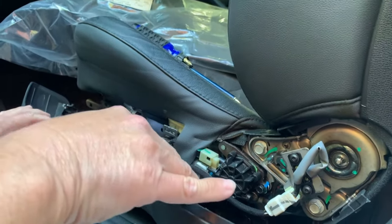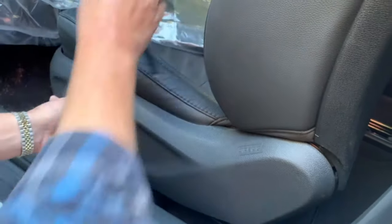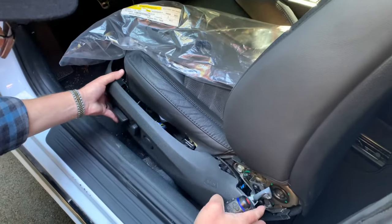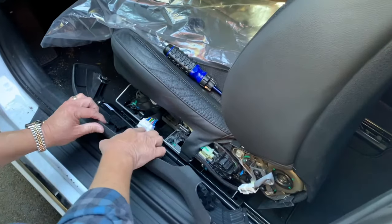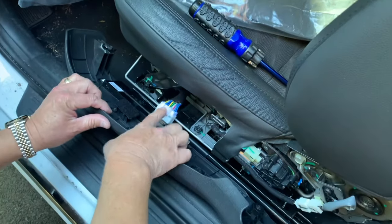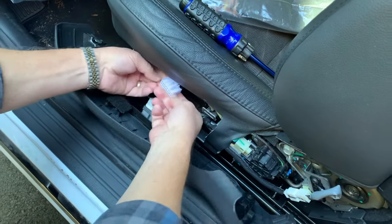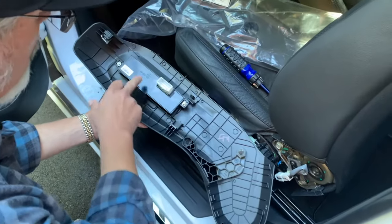If you were to have to pry this off — again, use the electrical tape so you're not damaging anything when making contact — you would want to pop this loose, then slide forward and pull this off. Once you've done that, you have one electrical connector: the connector that connects to the seat adjuster electronics. It's real simple — there's a tab here, you just push down and it comes right out, which frees this up.